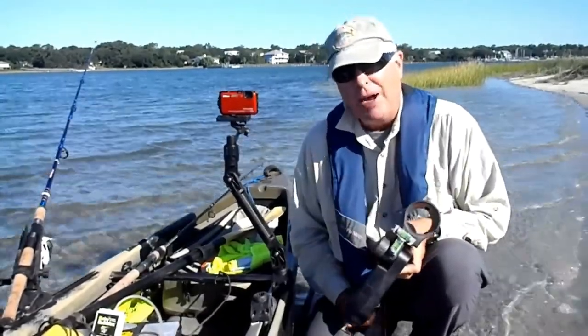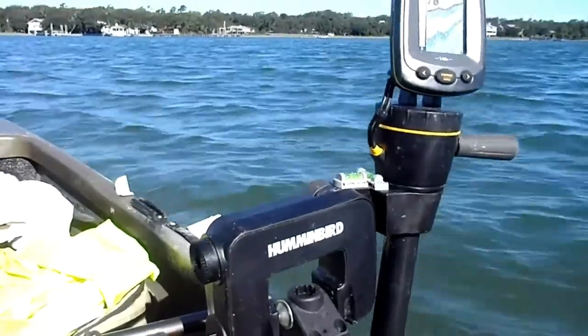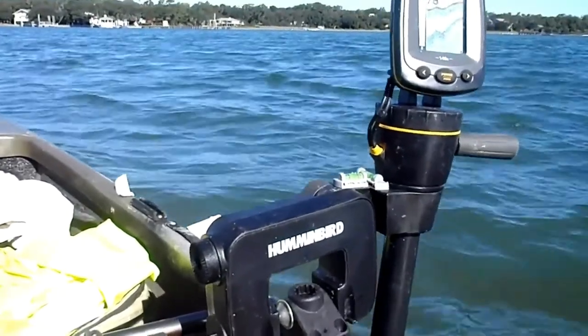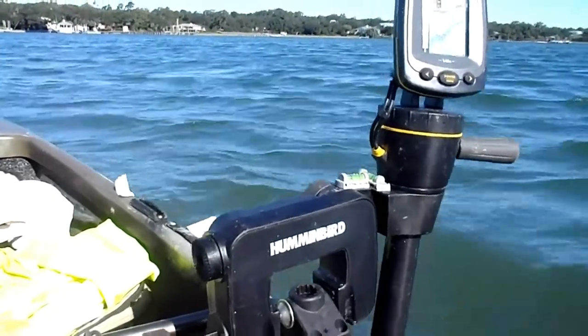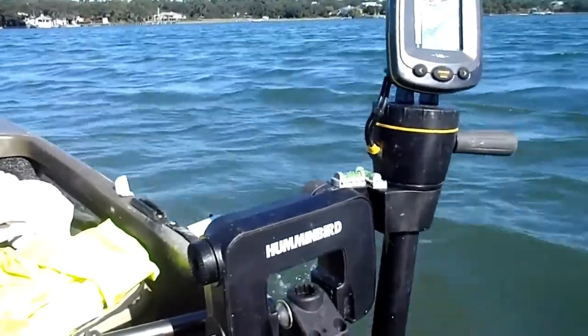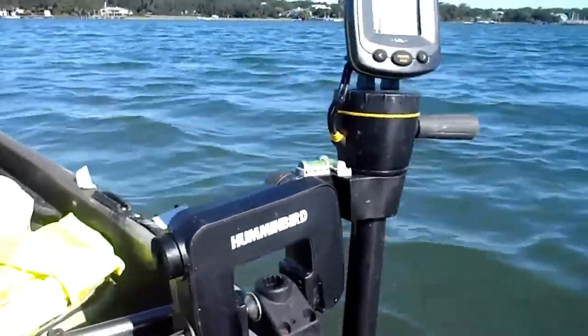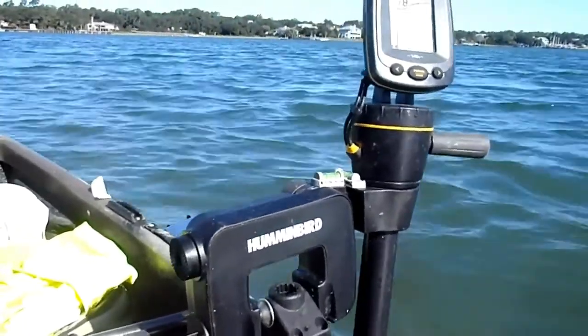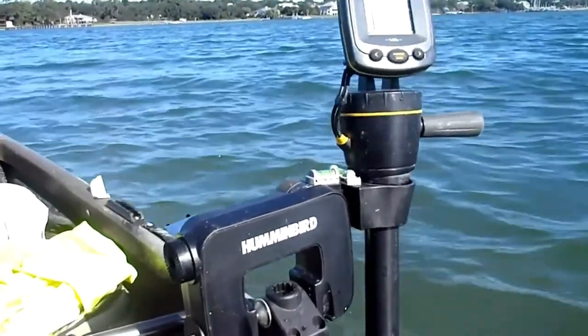Look at that vibration down at the bottom. It only gets worse as the waves increase or as my speed increases — you can't paddle with that in the holder.